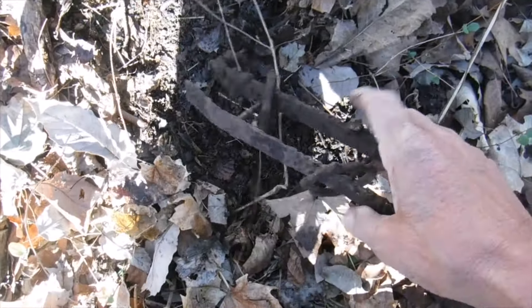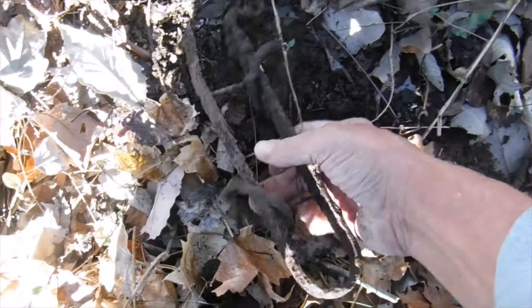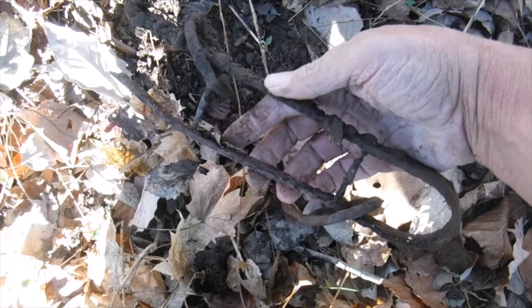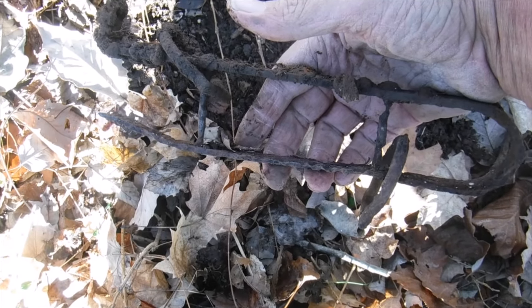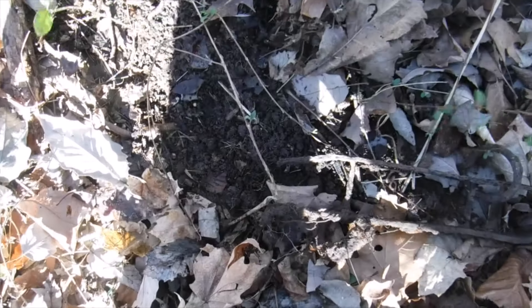Here's one for the books — just under the surface. That's either part of an old animal trap, which I think that's what it is, or it could be horse tack. If anybody knows for sure, leave it in the comments below, please, because I'm not positive on this one. Thank you. On to the next one.